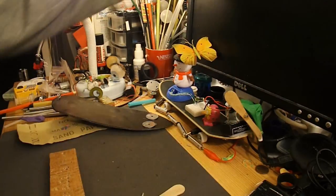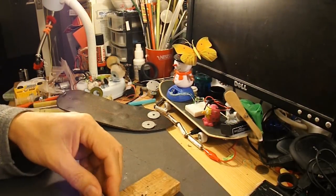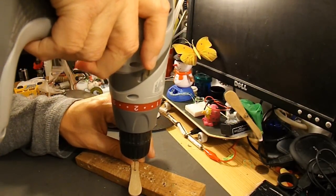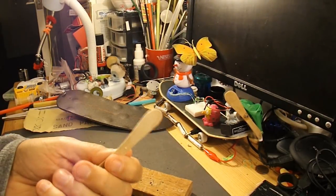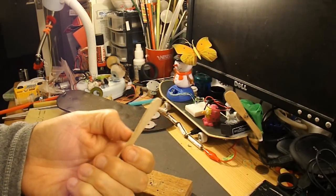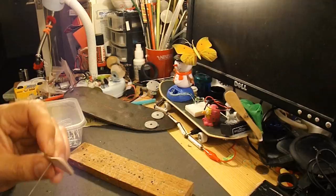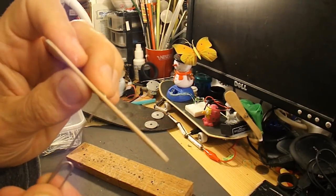I'll mark it up first, find the centre. Drill a little hole in that. Slightly different from last time — this time I'm going to glue a piece of wire straight in the middle. A paperclip will do, so I will glue that in place in a minute.